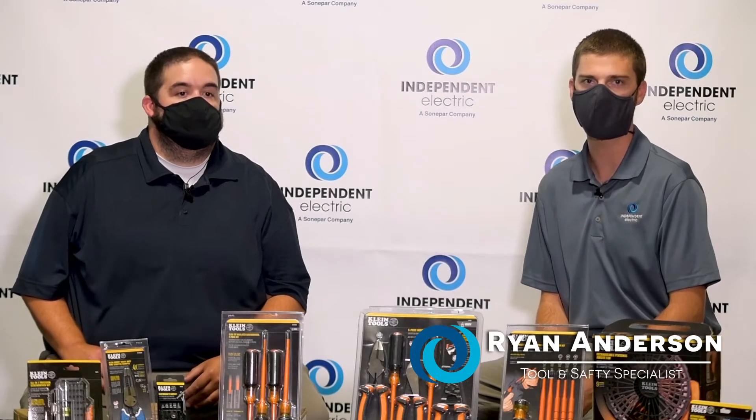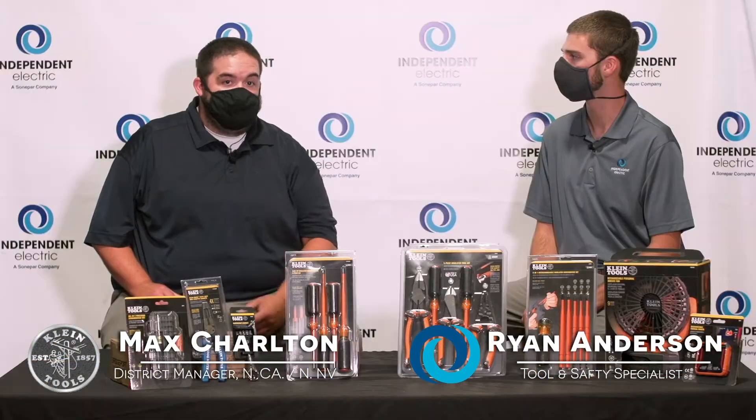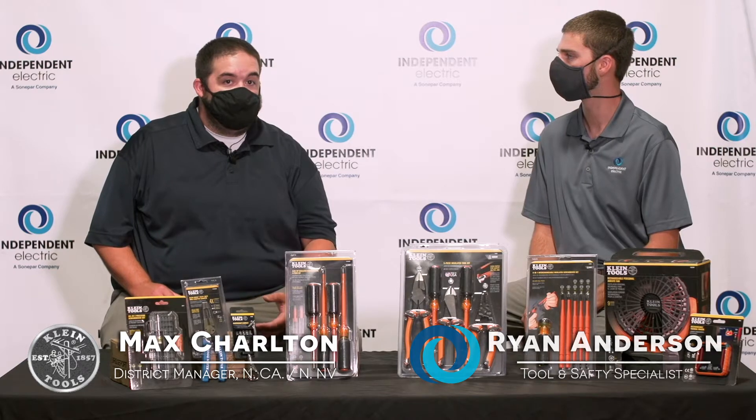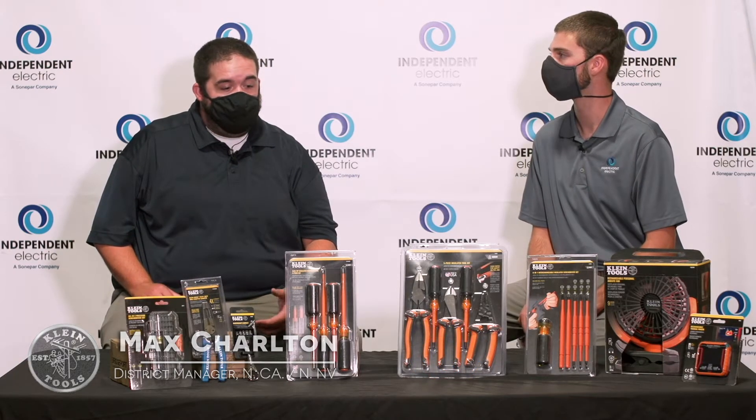Hi, my name is Ryan Anderson and I'm a tool and safety specialist here at Independent Electric. Today I'm with Max from Klein Tools. Hi guys, my name is Max Charlton. I'm the district sales manager for Klein Tools out of the Central Valley, Northern California, Northern Nevada region.